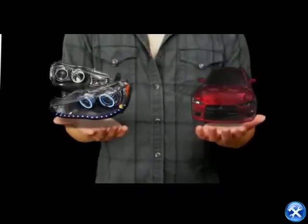How about these RA style LED projectors? Let's try them all. There — your ride will never look the same with these on it.